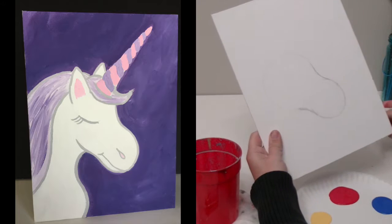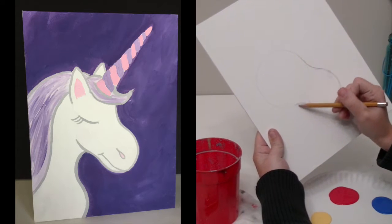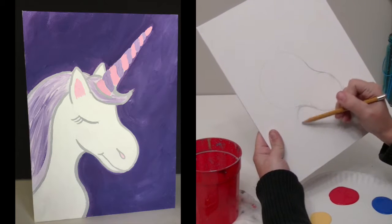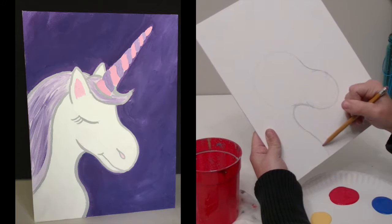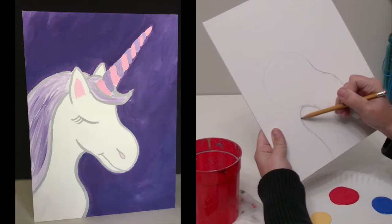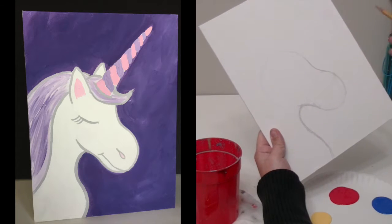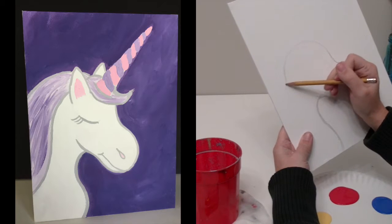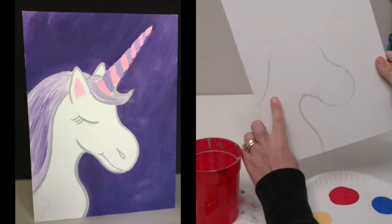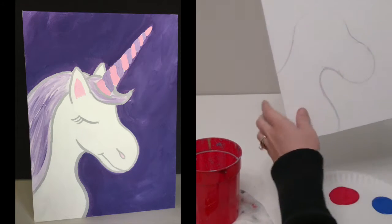We've got the main part of the head. Then I'm going to come in for the neck right about here, and bump out just a little bit — it's like the top of the chest. It just kind of hooks around here, and then we come down for the back part of the neck. You can see this is where the body is, this is where the neck is, and here's the head going into the mouth.